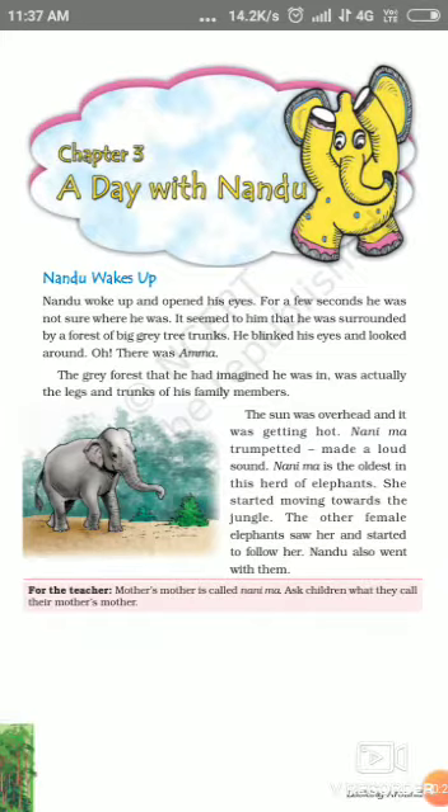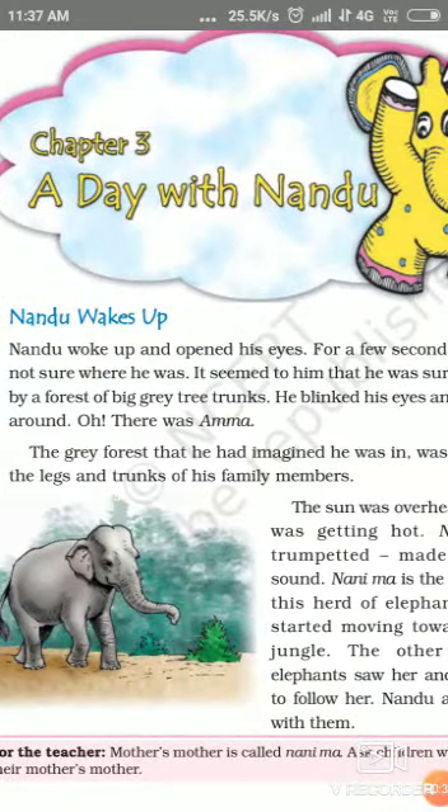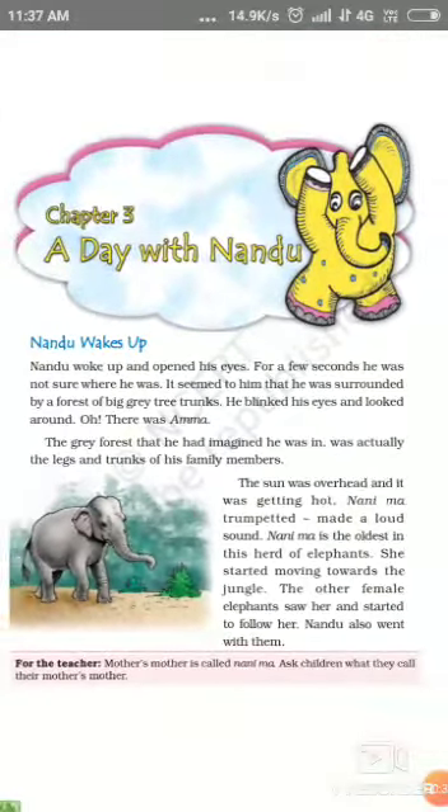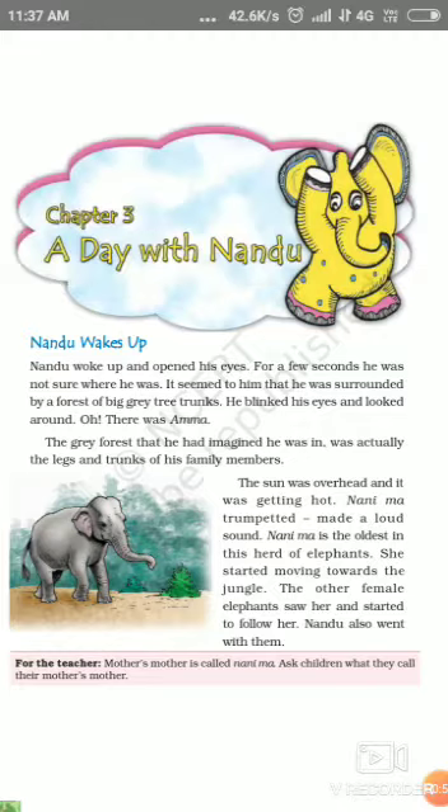Nandu wakes up and opened his eyes. For a few seconds he was not sure where he was. It seemed to him that he was surrounded by a forest of big grey tree trunks. He blinked his eyes and looked around. In his eyes there was his mother. The grey forest that he had imagined, he was actually in the legs and trunks of his family members.